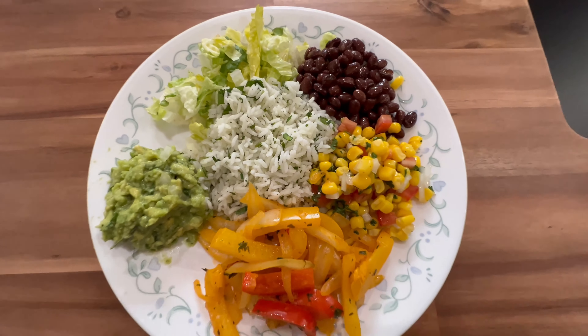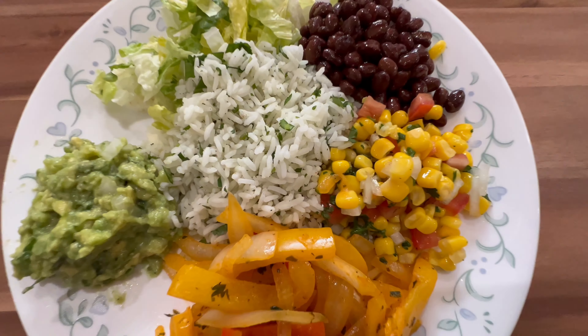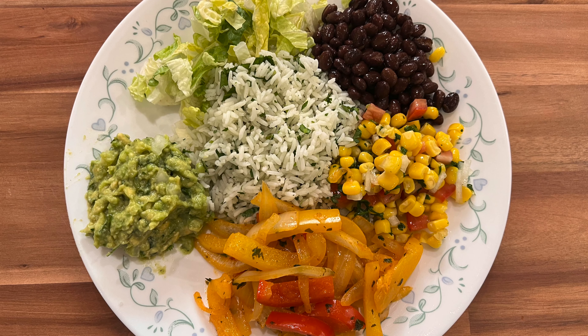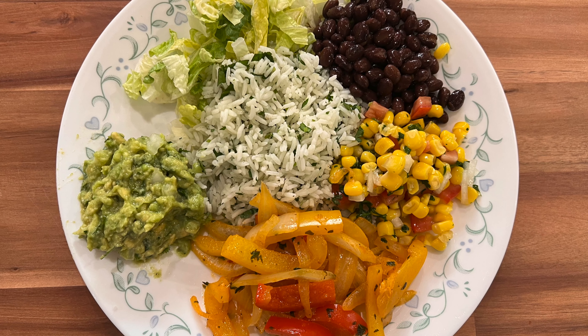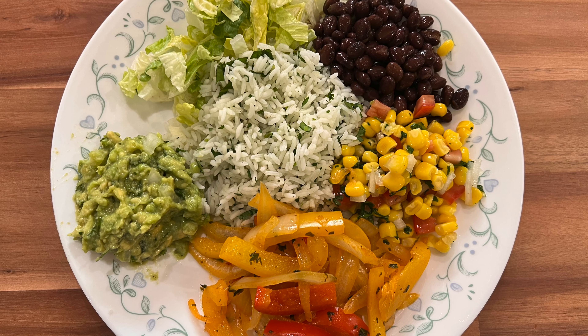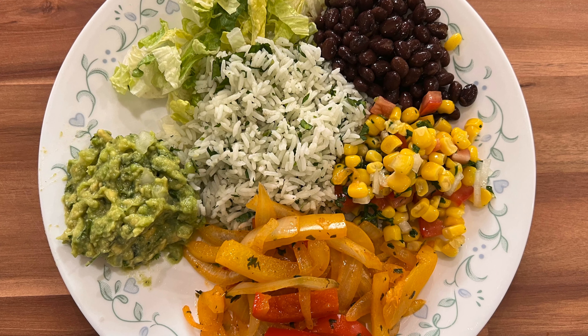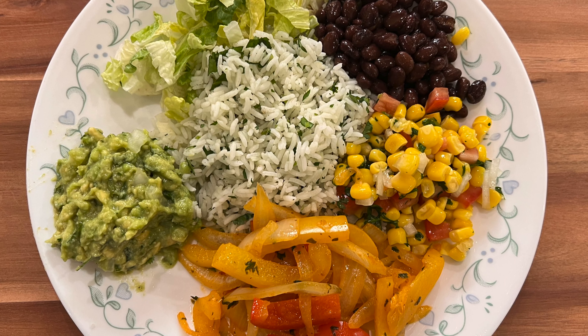That's it — my healthy and yummy Chipotle-style burrito bowl is ready! I can't wait to dig in. If you like this recipe, please try it and don't forget to tag me on my Instagram linked in the description below. If you'd like to see my future videos, please subscribe to my channel. Thanks for watching!